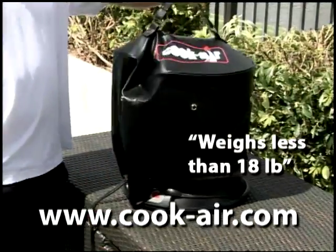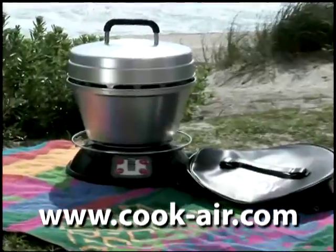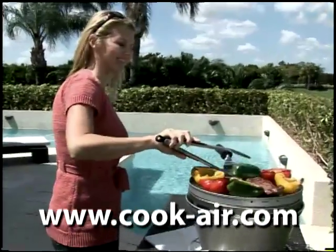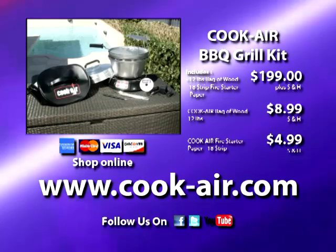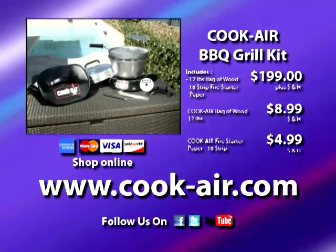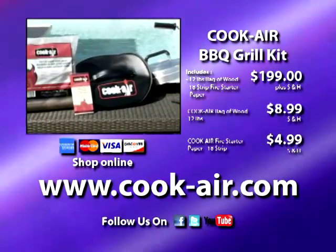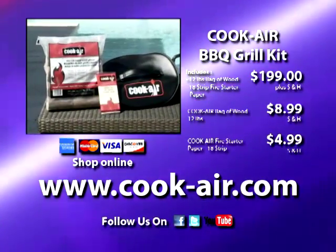The durable carrying case makes the Cook Air ideal for gatherings at the beach, tailgating at the big game, fishing, camping, or even on a road trip. The Cook Air Barbecue Grill is easy for anyone to use. To order your Cook Air Barbecue Grill Kit for $199, shop online at cookair.com. Order now!